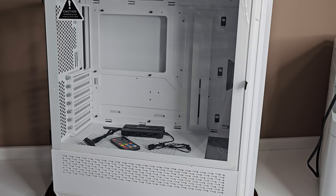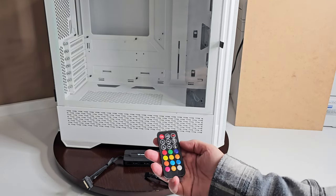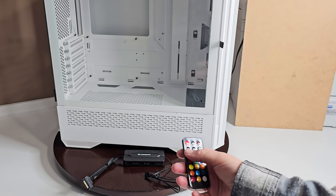So if you're holding back on this case, think about that. When you put your addressable RGB fans together with your hub and your remote — which changes everything, really — you can change all your colors and everything like that. You don't have to be dependent on software or any of that stuff; it'll just do whatever you want based on the colors on the remote. You have your on/off, automatic, your different colors.